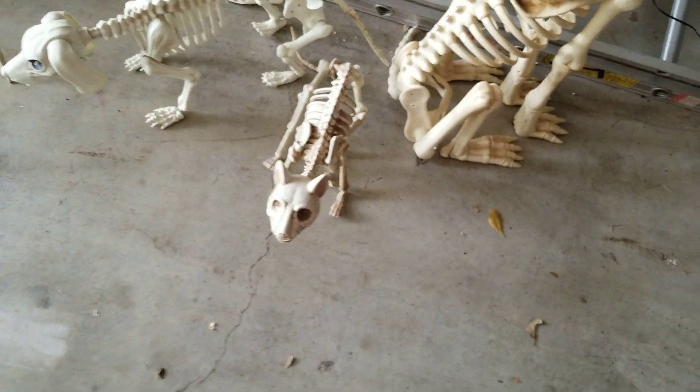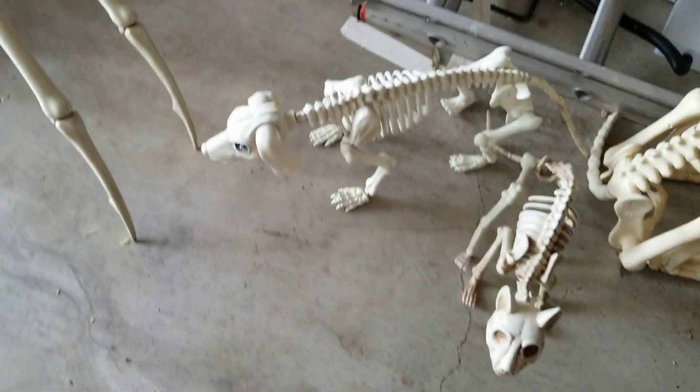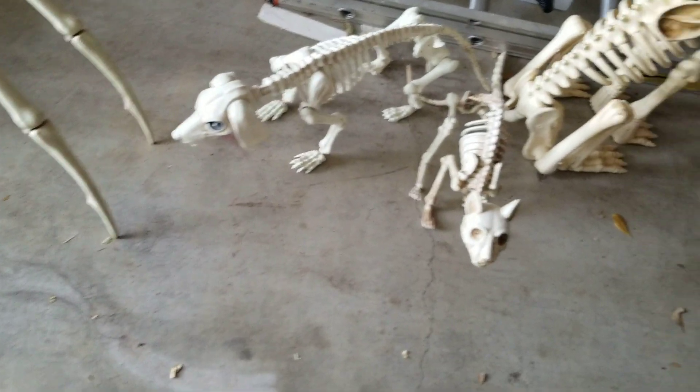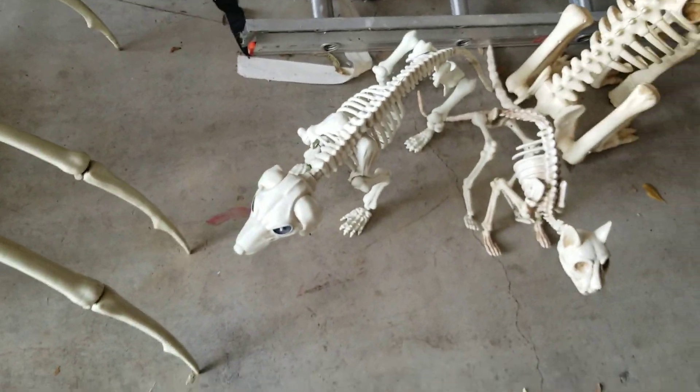The cat right here does pretty much what you'd think: it opens the mouth, his eyes light up, and it starts meowing and hissing. Then you have the dog right here, which again — his eyes will light up and his mouth will move and it'll make barking noises. Now, the dog I actually got from Walgreens, unlike all the other ones. Just a fun fact.